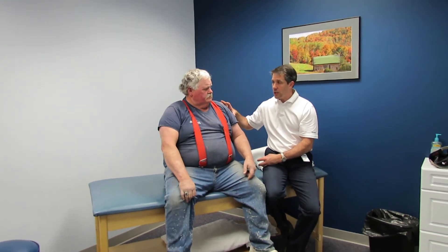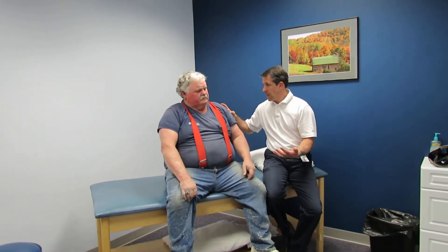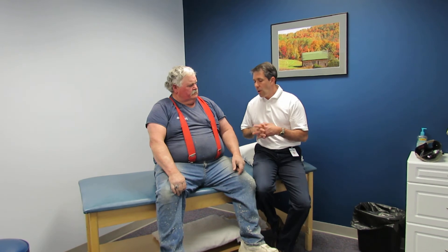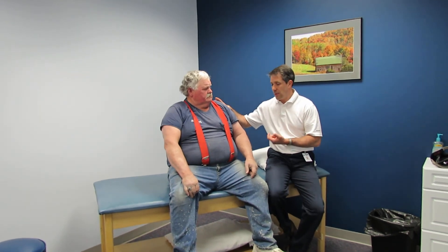He is going to be undergoing a nerve conduction velocity and EMG study this Thursday. You can't really do that early in the process because the test won't come out as well as it would after you give it a little time. Hopefully, subsequent EMGs will show some increase in nerve conduction so that he can start to develop his deltoid and activate his cuff a little bit better.